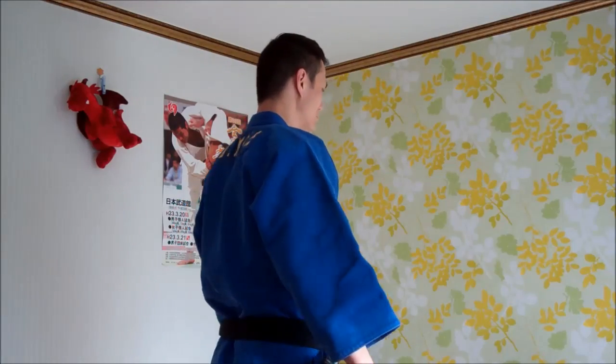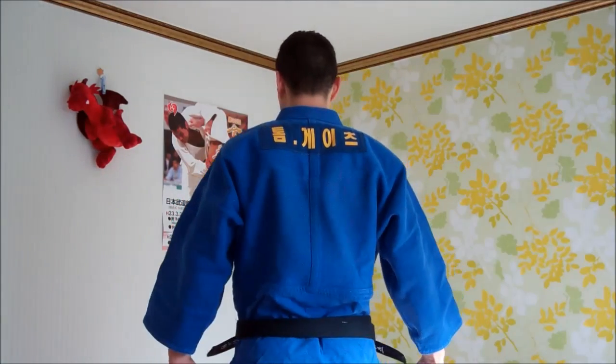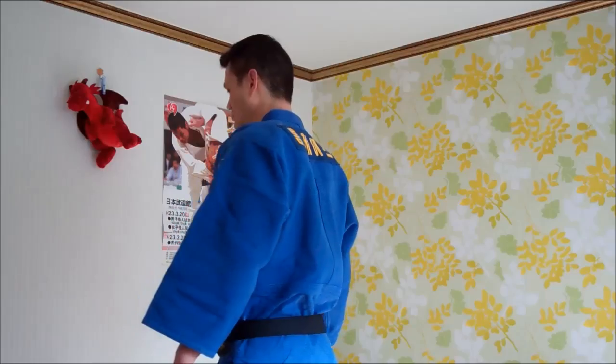Then there's Old Faithful — Mizuno. Made in Japan. I think I must have learned three or four new techniques just by putting it on. And the blue is just so new school. I think I'll buy this one too.